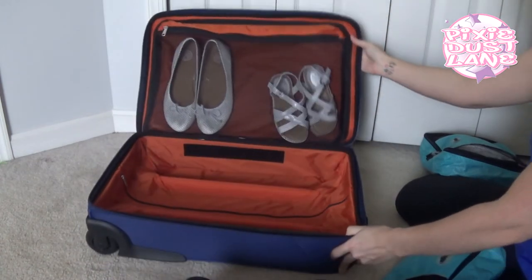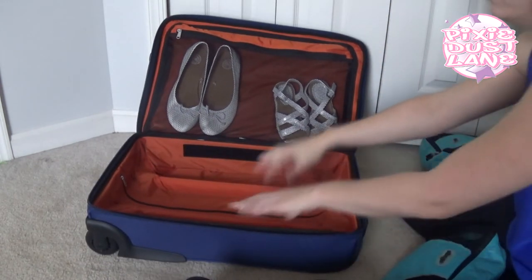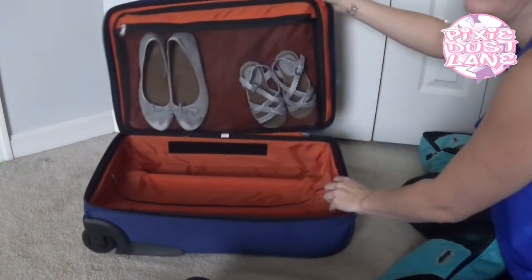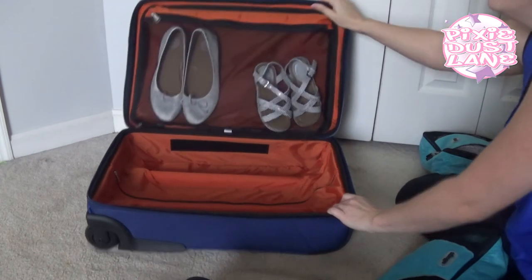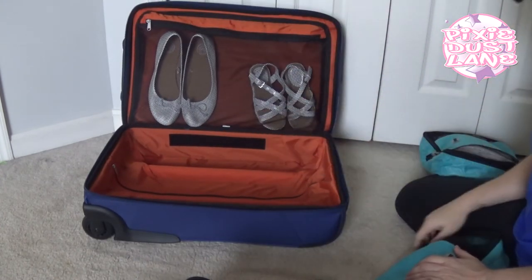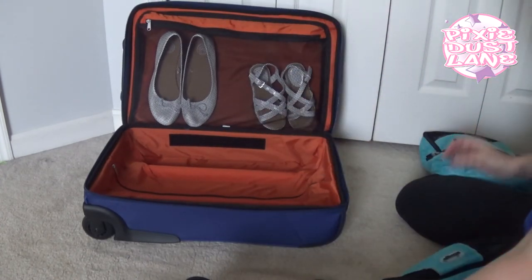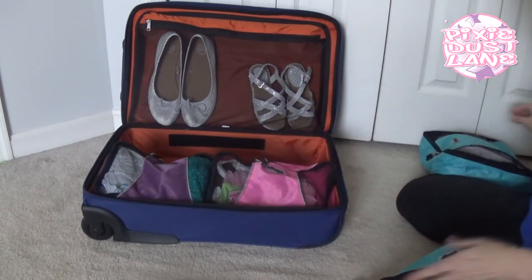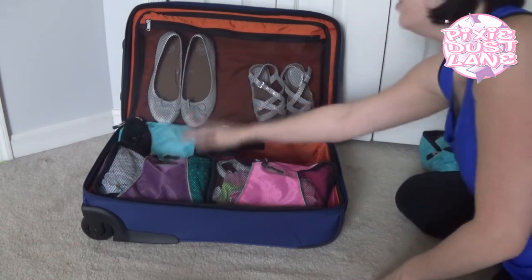This bag also comes with a divider that you can put in here — it velcros on each side so you can divide up the middle area if you'd like. But I really don't need it with what I have in there, so I'm not using the divider for this trip.